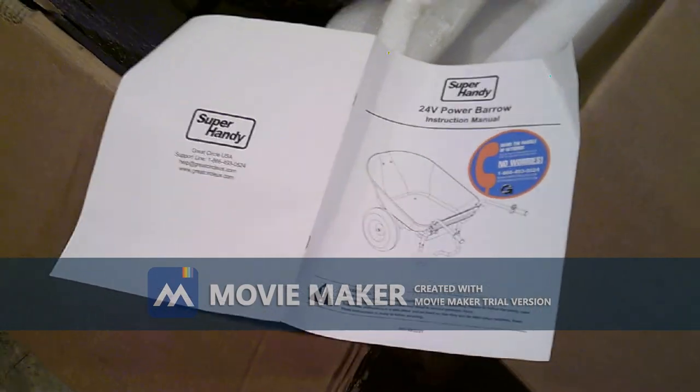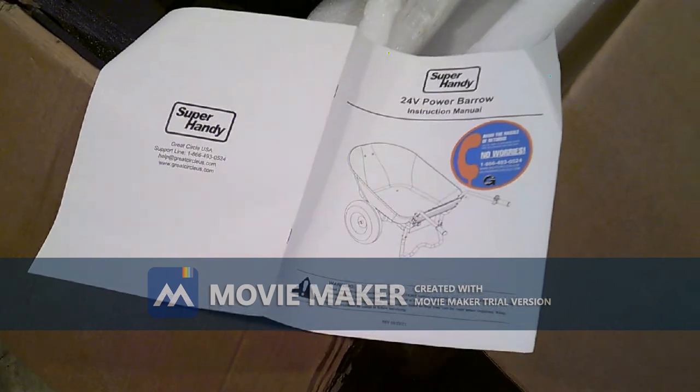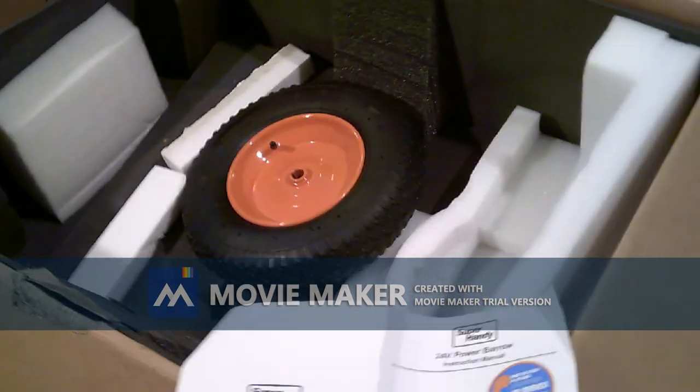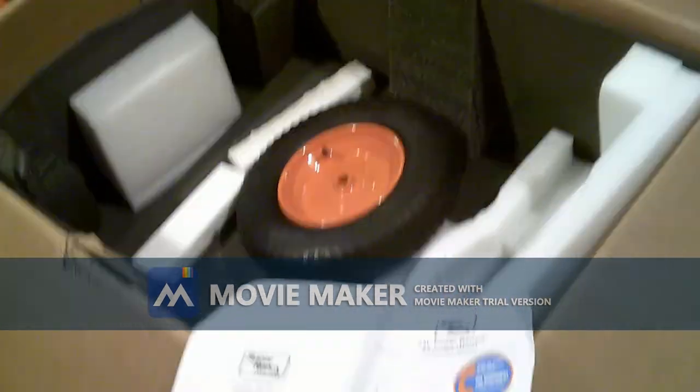Hi there, this is a showing assembly of the Super Handy 24-volt electric wheelbarrow. It comes in this box of parts here, and I've just pulled the parts out and started the assembly.